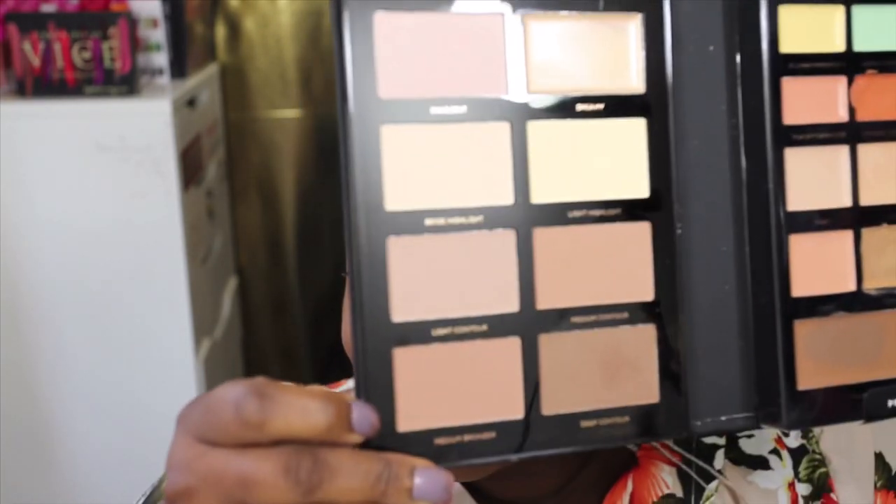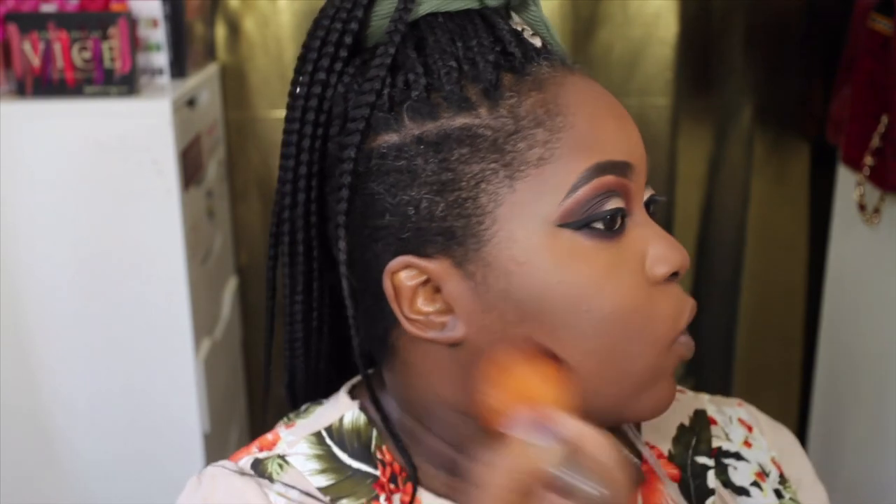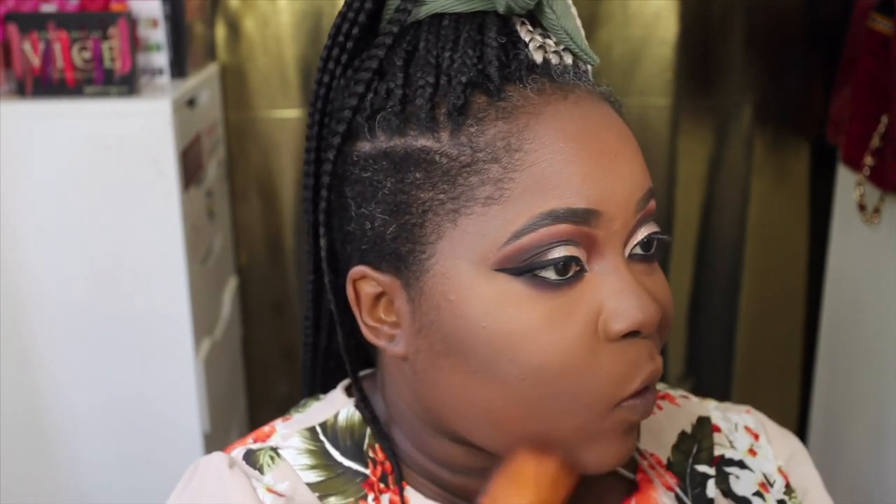I'm going to go ahead and use the Medium Bronzer to bronze the rest of my face — it has a little bit of a warmer tinge to it. But the Deep Contour shade I do love — it has a nice shadow to it. The bronzer however is a little bit light and is giving off a cast on my skin tone, so I'm not going to use that.